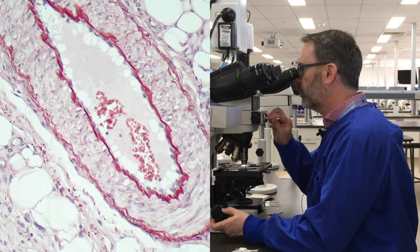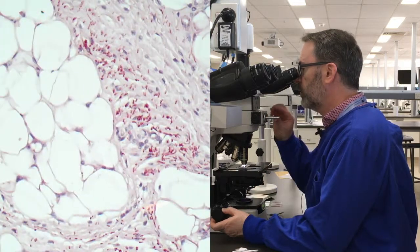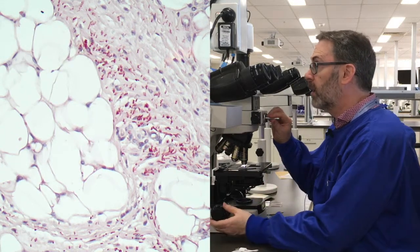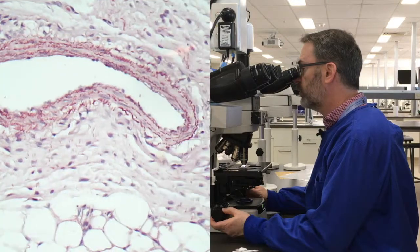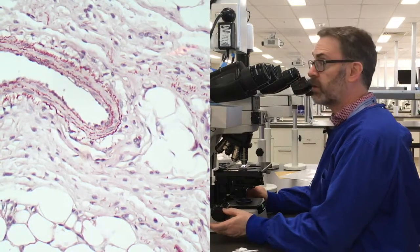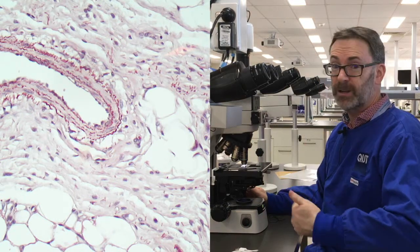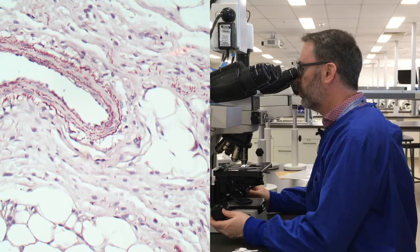The internal elastic lamina is well demonstrated, as well as some finer elastin fibers further out. Within the connective tissue here as well, we've got that nice contrast with that brick red color. And in terms of the nuclear counterstain, this was the Mayer's — this was actually the one that was left on for a bit longer, so it had about 20 plus another 15 minutes or so. And that actually looks pretty good.